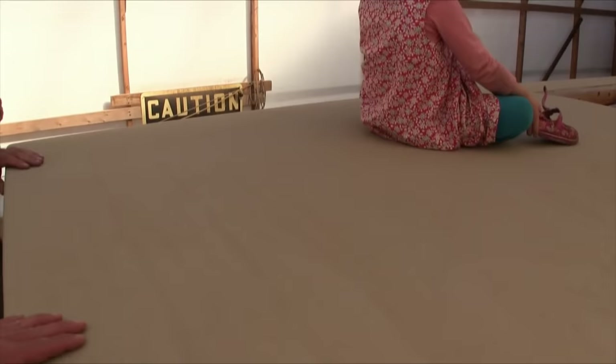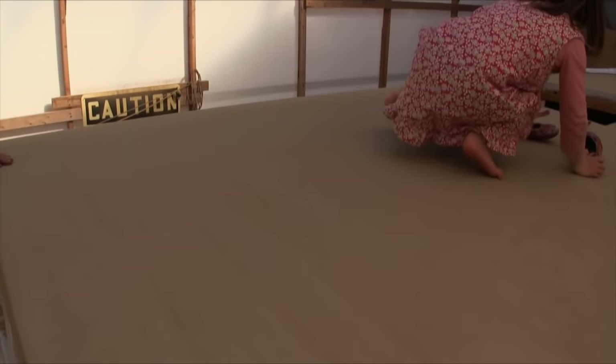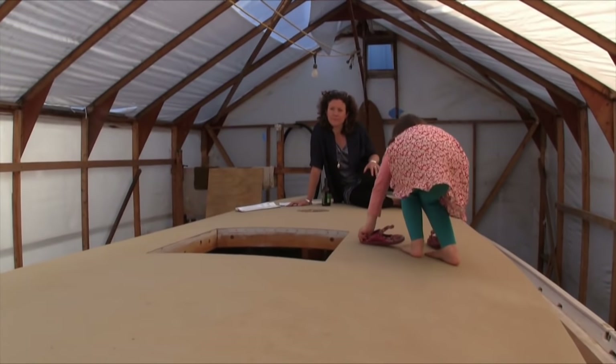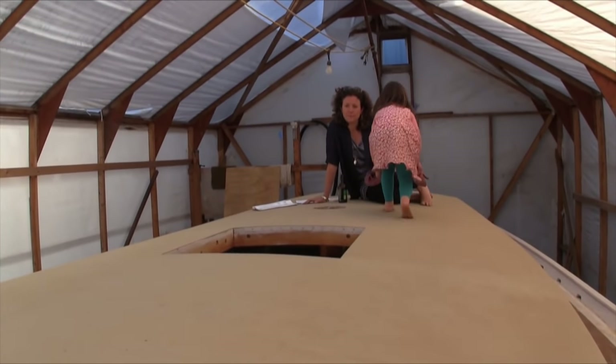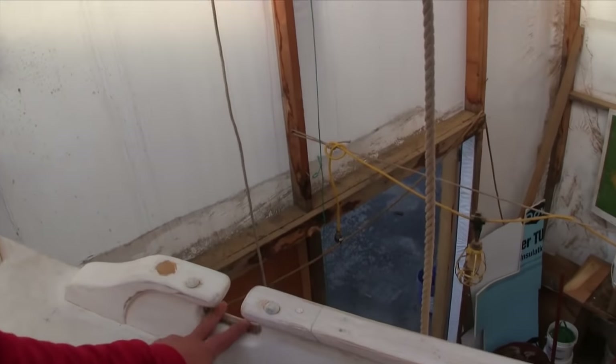I have never seen canvas used to cover a cabin top. Isn't it fabulous? Really great non-slip. That's what John used to write an article for Wooden Boat about. Well, for the Volkem part that would be cool, but traditionally if it's tongue and groove you'd put canvas.